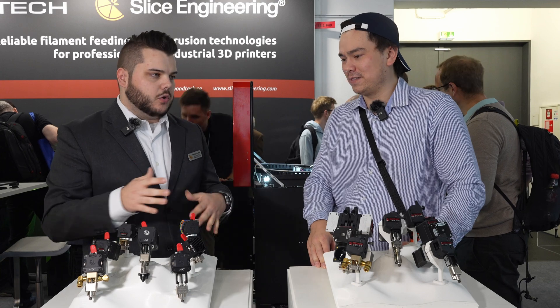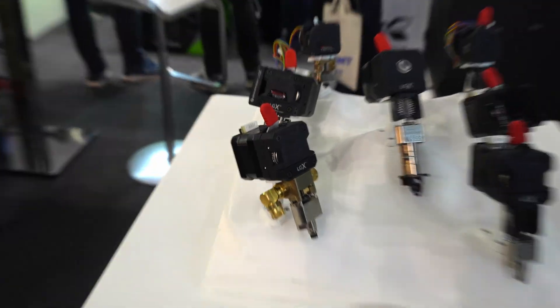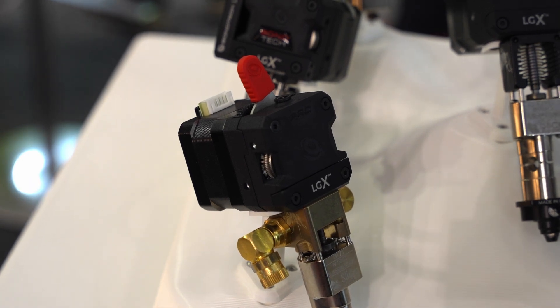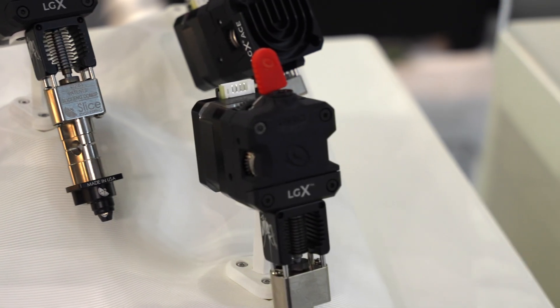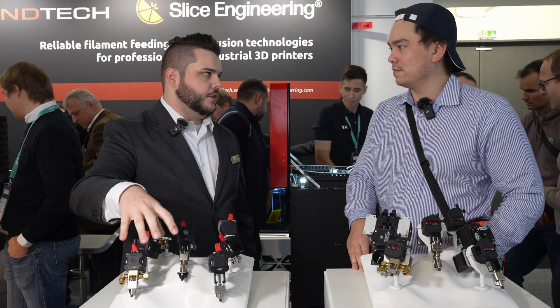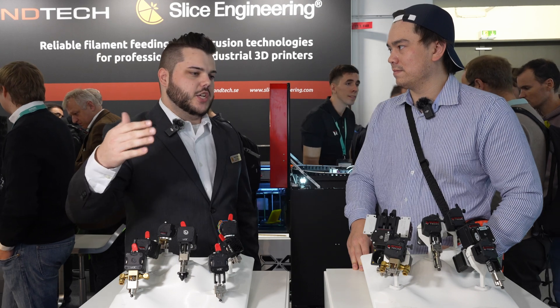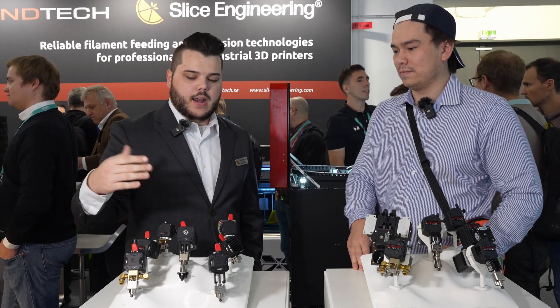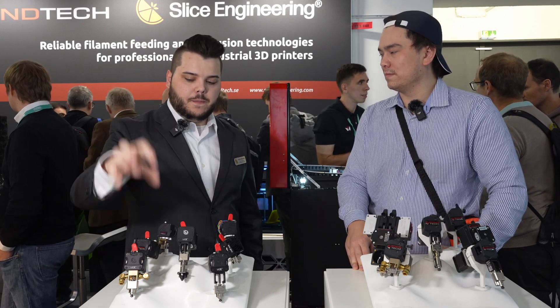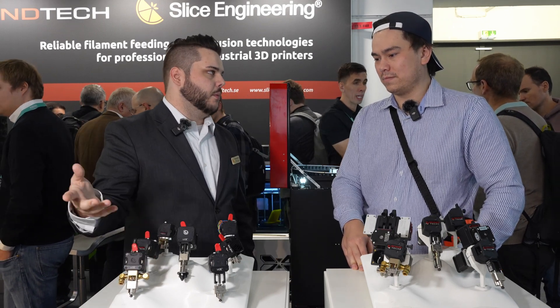Someone will use liquid cooling if they're using an actively heated enclosure. Some people will get it for a non-heated enclosure just because they're already doing liquid cooling in their system elsewhere. But the vast majority of customers utilizing this technology are doing it in a heated chamber north of 80 degrees Celsius, where air cooling is not effective — your fan is going to melt at that point. So liquid cooling becomes the more optimal option.